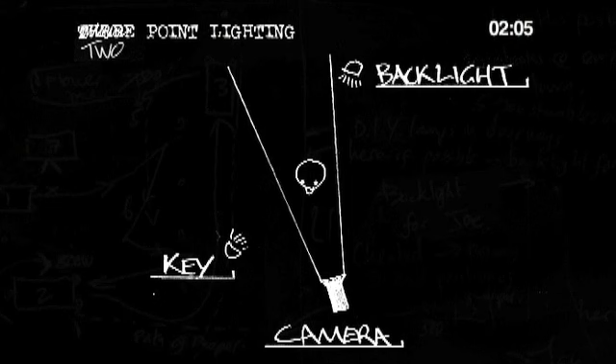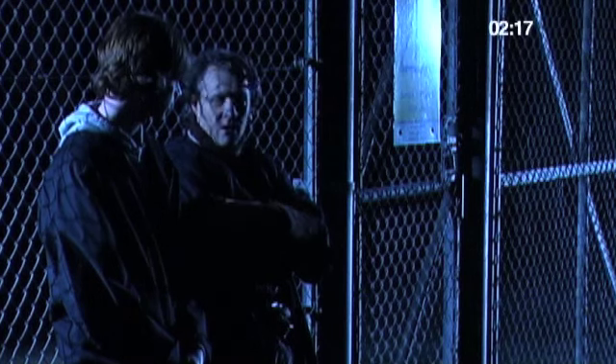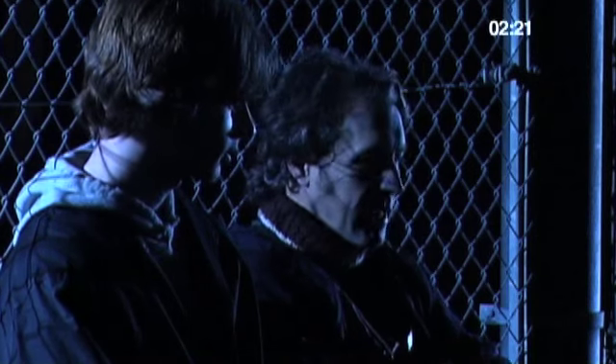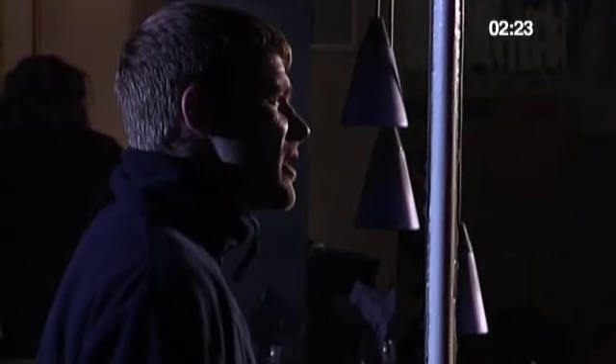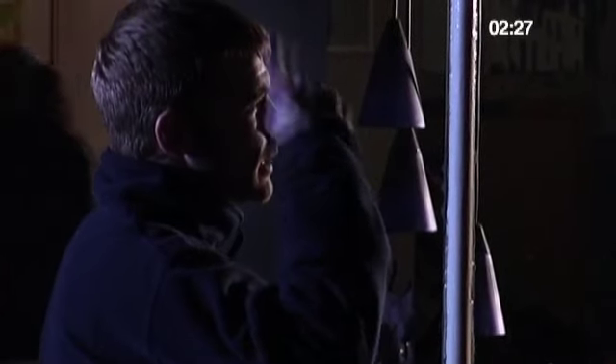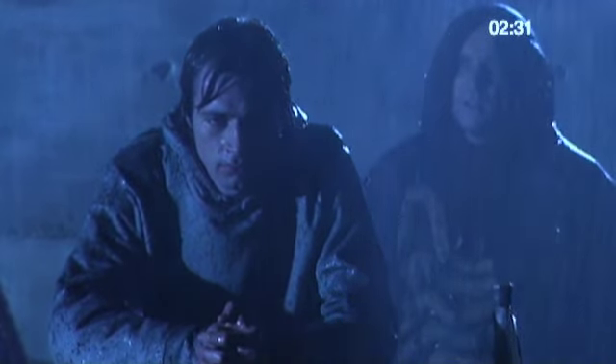This is essentially how I lit the whole of Soul Searcher. Here the key light and the back light are both off the left of frame. Here the key is way out to the left behind the fence, and the back light is off right. Here the back light is off left, so directly behind Gary there, and the key is off right inside the cafe. Here the key is off left and the back light off right.